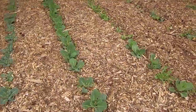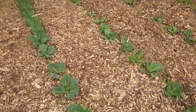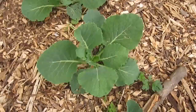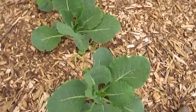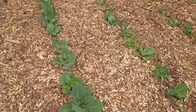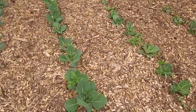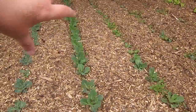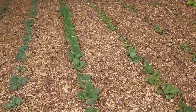The next couple rows of the garden is the early cabbage, and it's doing really, really well. What I like about planting this garden is that the front part of the garden gets more sun, usually late in the afternoon. In the back of the garden, it stays in the shade, so we get a graduated harvest.